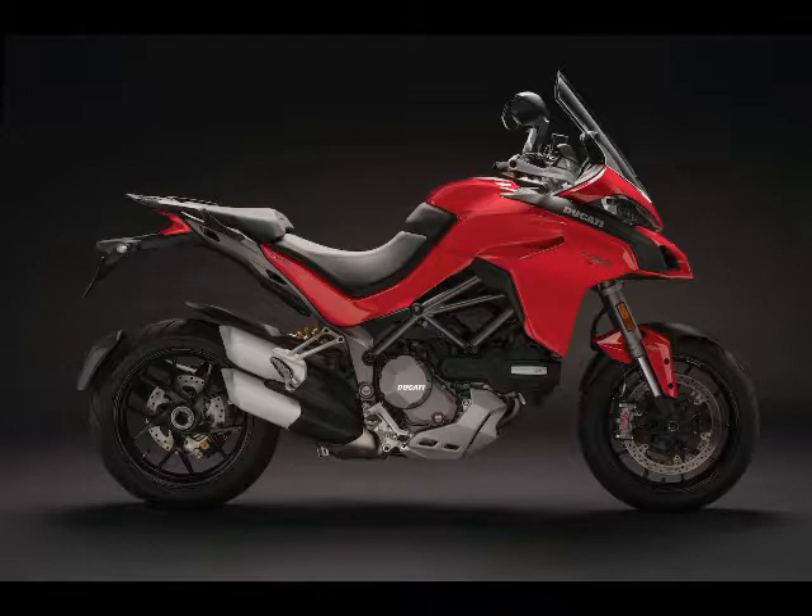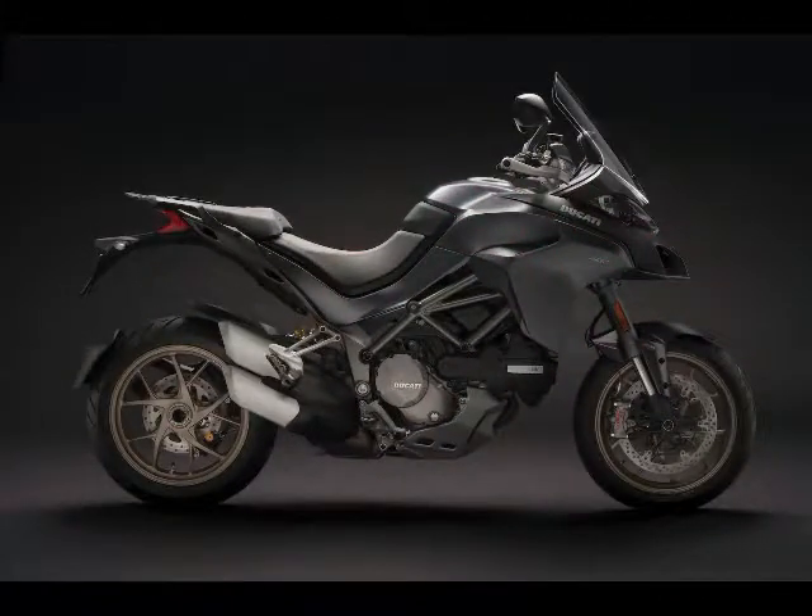The base Multistrada 1260 arrives with four-piston Brembo calipers squeezing dual 320mm discs up front, and a two-piston Brembo caliper squeezing a 265mm single disc out back.